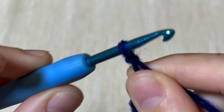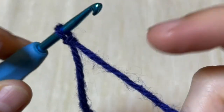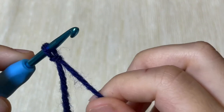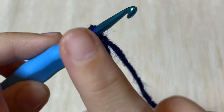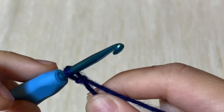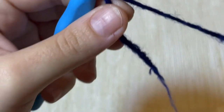I already did a slip knot and attached my crochet hook. By the way, there is a link in the description and I will attach the video at the end on how to do a slip knot — the easiest way for beginners.